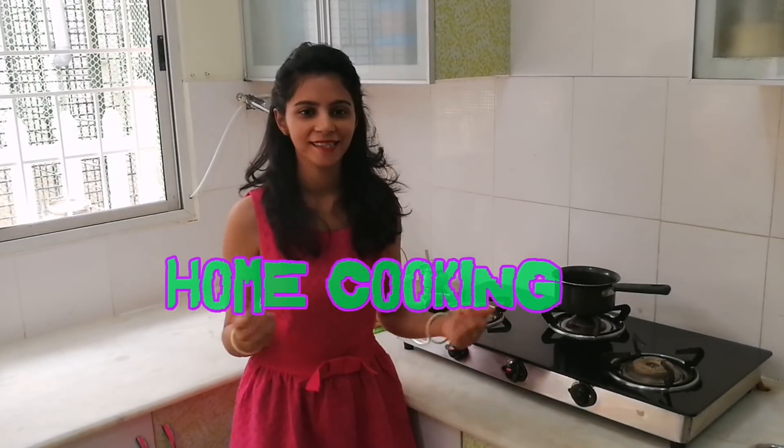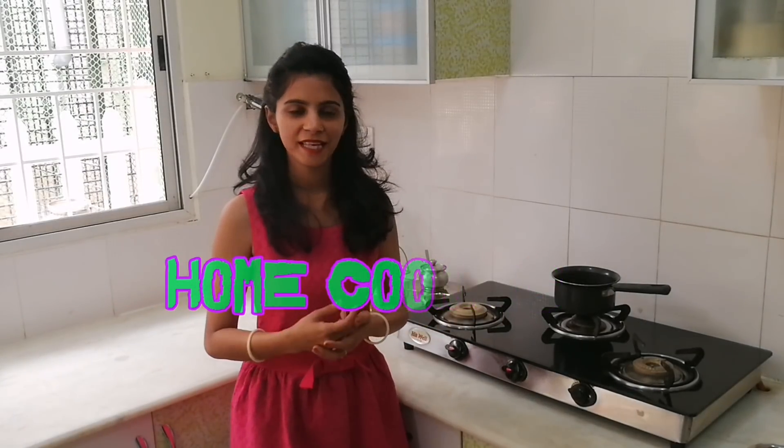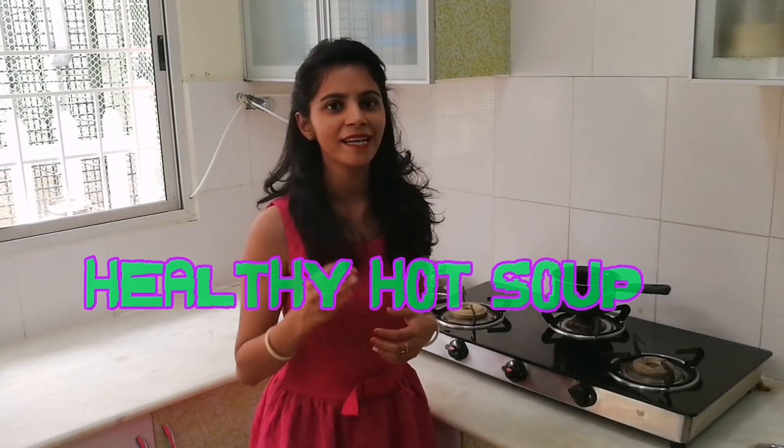Hello friends, welcome to my channel Home Cooking. Due to environmental changes, a lot of people have been sneezing and coughing, which causes the taste buds to become bitter. So today, to soothe our taste buds ayurvedically, we are going to make a very yummy hot soup — a very healthy, simple, easy recipe.